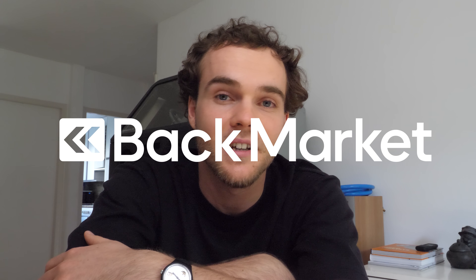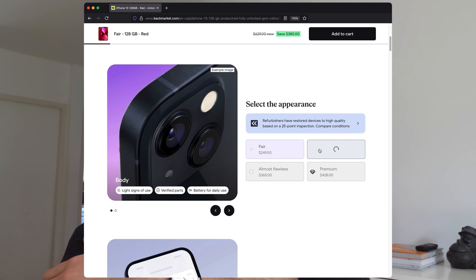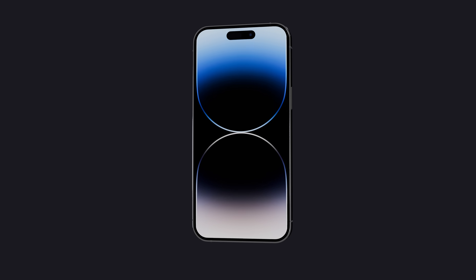But thankfully, that's where today's sponsor, Backmarket, saves the day. They're a premium marketplace for refurbished devices, which is perfect for me. I can just order any other iPhone from them at a great price, and I can even choose its cosmetic condition. Most importantly, I don't need to worry about getting scammed — they're a real business and they'll actually answer my messages. Unlike you, Marco from Geneva. So I placed my order and in no time, I had all the phones I needed.